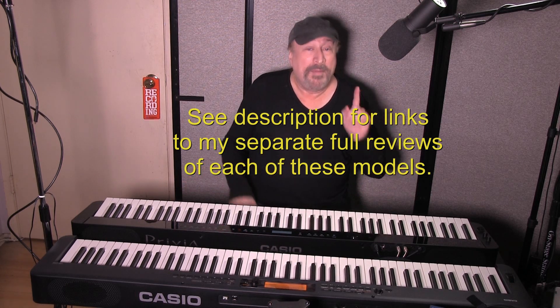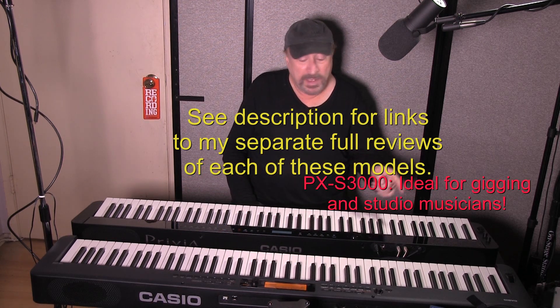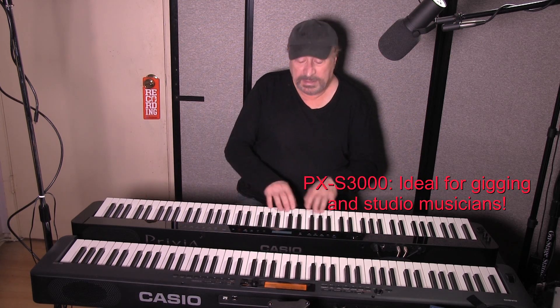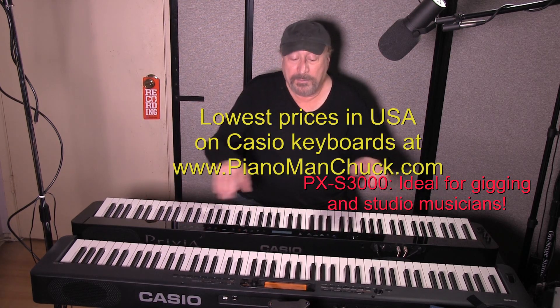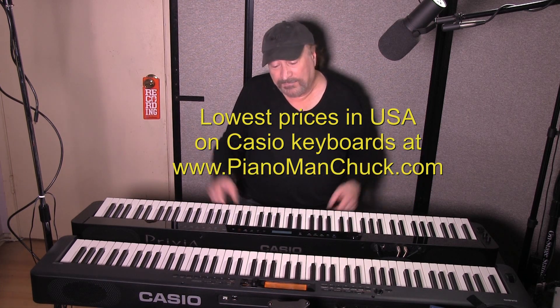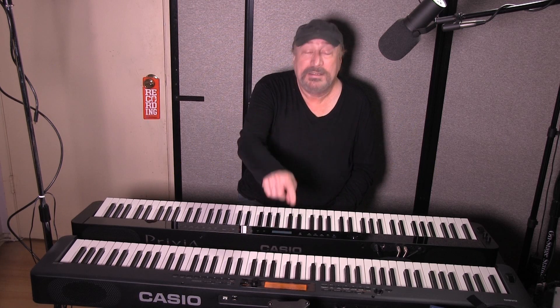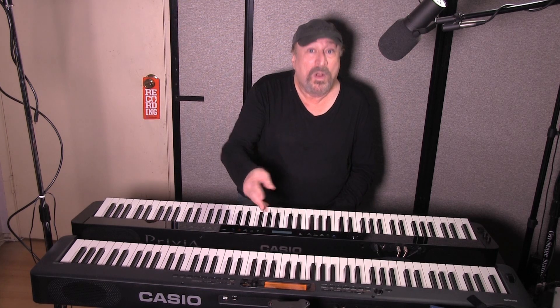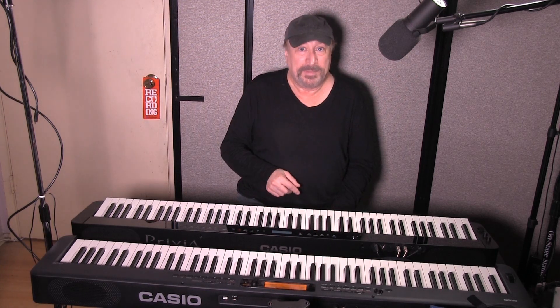Either way, you can't go wrong. But if you're a gigging musician, I'd highly recommend going with the PXS3000 — it's a more pro unit. The CDPS350 is a lot of fun, and it's a great intro keyboard for anybody who wants to get back into piano or start piano. Either of them are great. Piano Man Chuck here — hope this has helped you out. Peace out, thanks for watching.